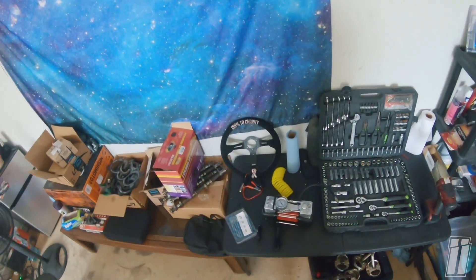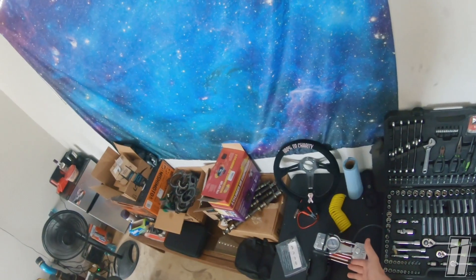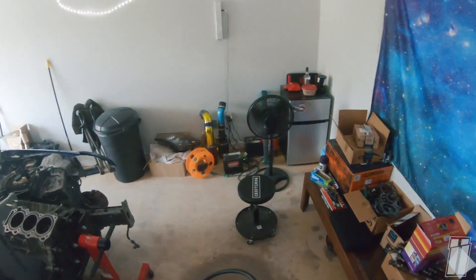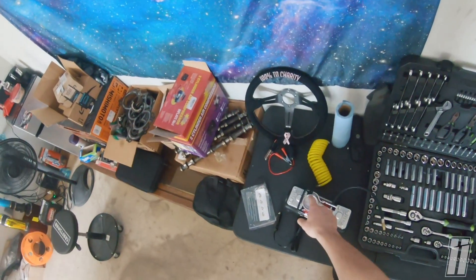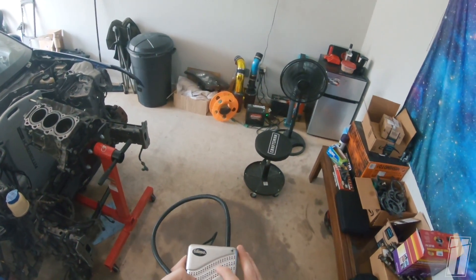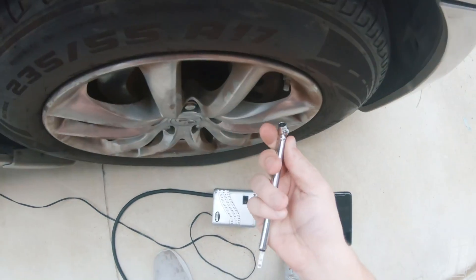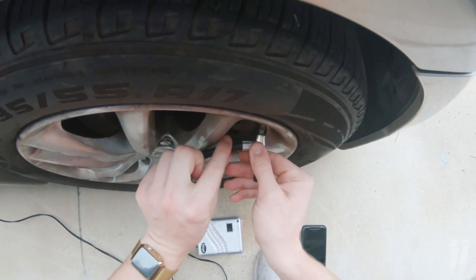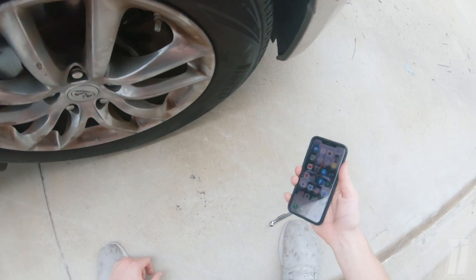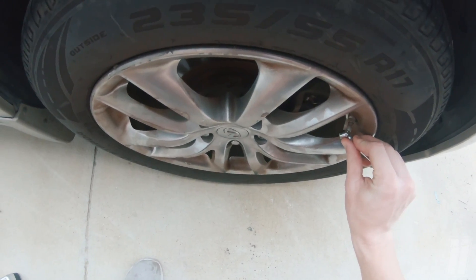First, I'll test the cheap compressor I already own. I'll air the tire from 15 PSI up to 30 PSI and time it. That took over five minutes — it was at six minutes and sixteen seconds on the clock. Now I'll verify the tire pressure with the AUDEW gauge by screwing it onto the valve stem. It reads 15 PSI — same as my reference gauge, so they match. Now I'll hook the AUDEW unit up to the battery and see how fast it gets to 30 PSI.